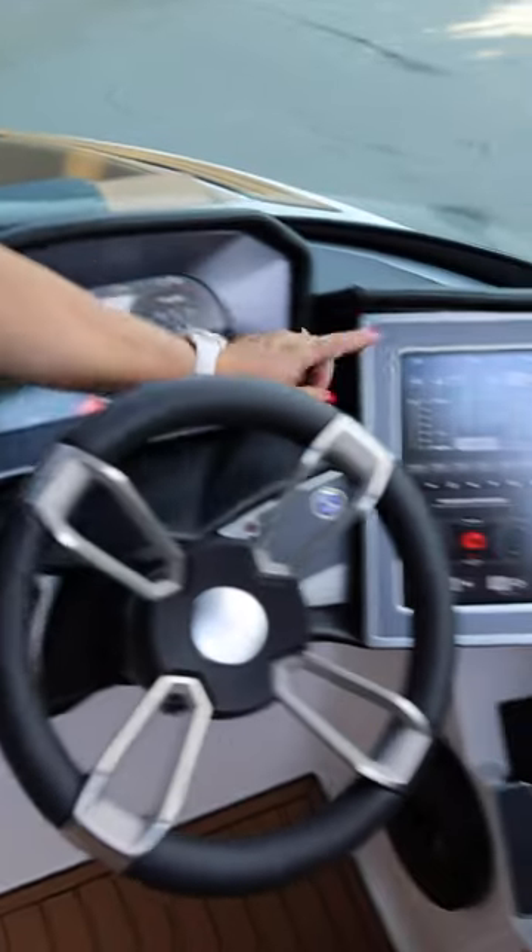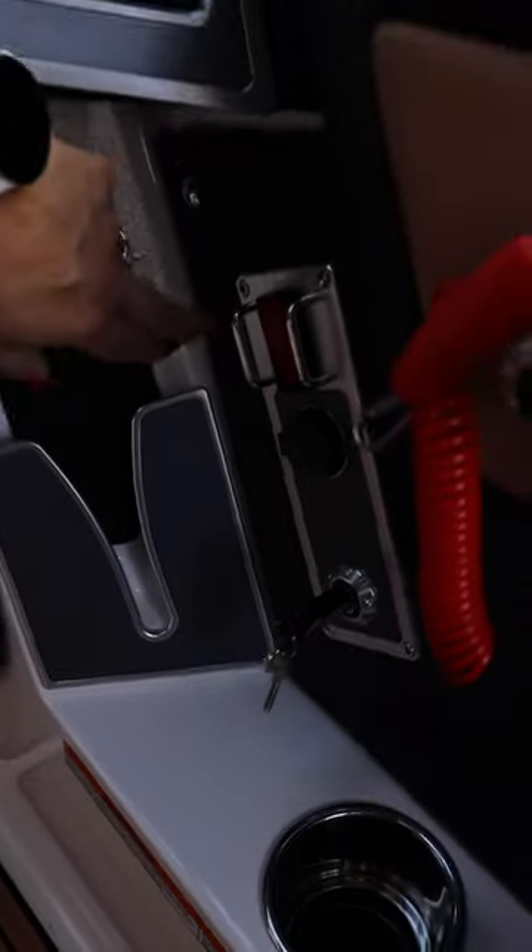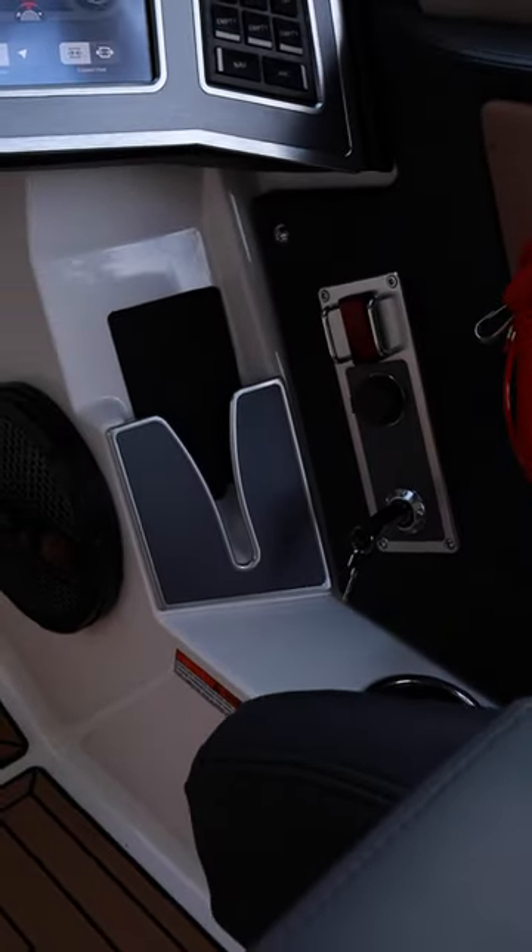Dual screen dash with Surfstar interface — super simple to use — redundant switches, new electric battery switch with the ability to remotely turn it off from the app on your phone, and integrated wireless charging phone holder.